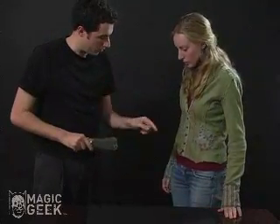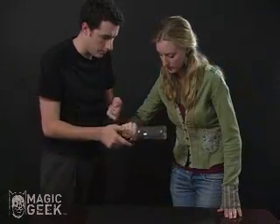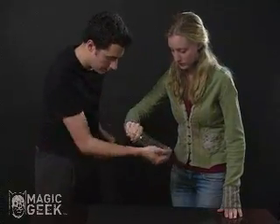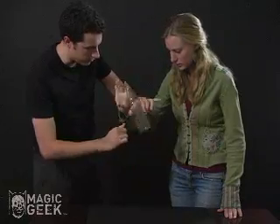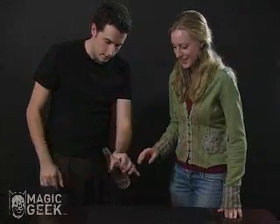Could you do me a favor and hold open your hand? Perfect. I'm gonna take the coin and just push it through the bottle like that. You can see that the coin is in there — it doesn't fit through the bottle.